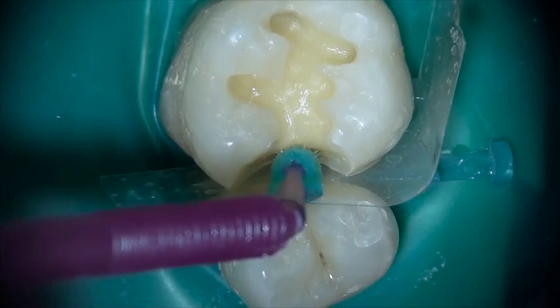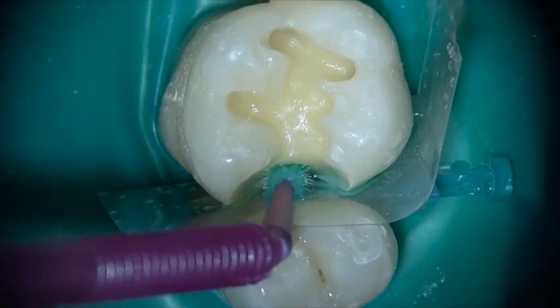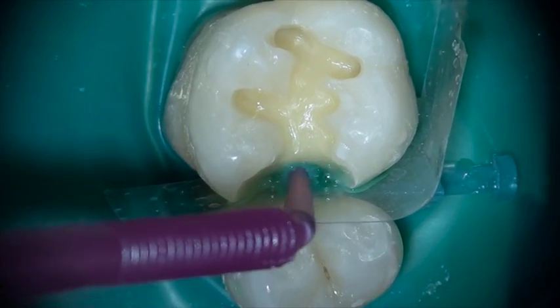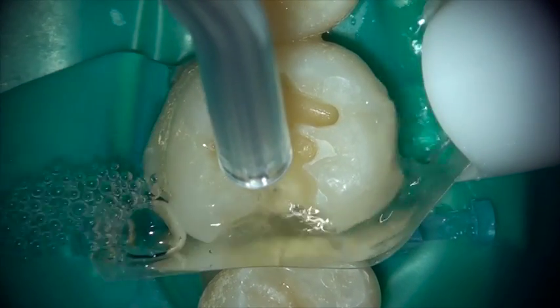Equia Forte offers great strength, fluoride release, and bulk filling capability. It comes with a conditioner that is optional, but I highly recommend you use the conditioner in that it removes the smear layer and enhances the bond strength of Equia Forte to the tooth.